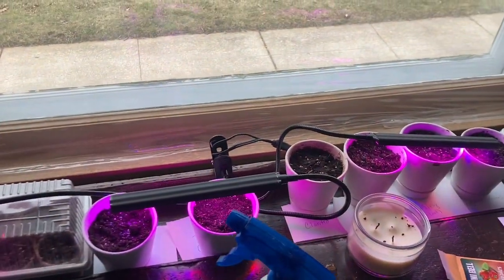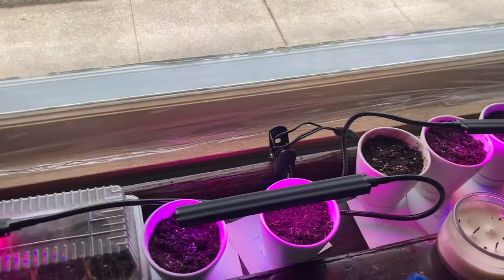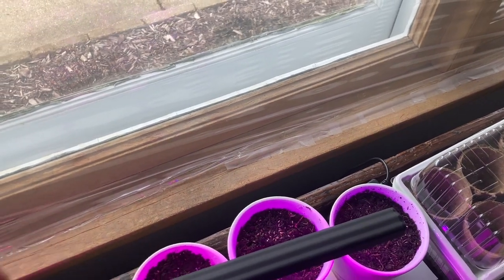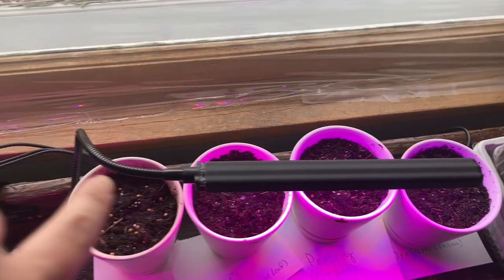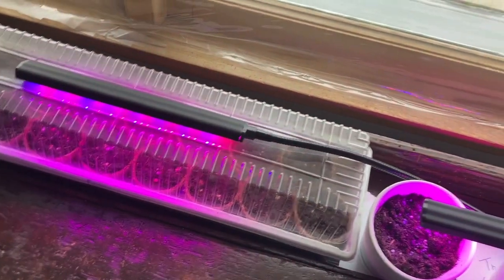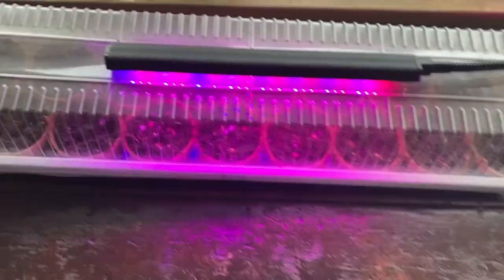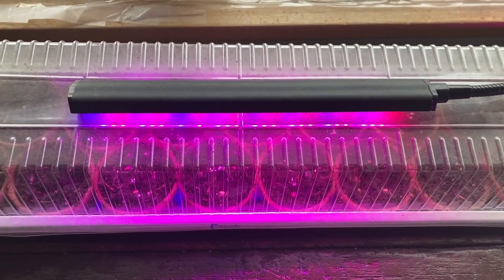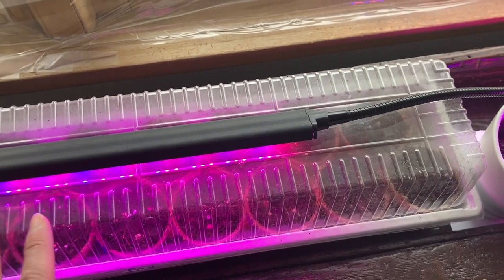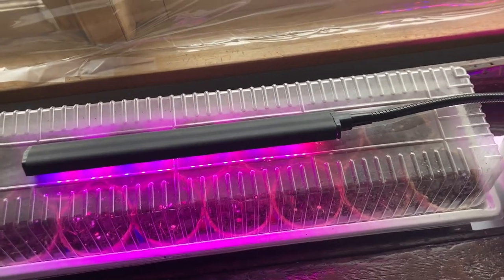I have this grow light that I move around every single day, adjusting it according to which plants aren't getting enough. I really like these bendable ones because I can put the light right up against the seeds when starting. Once they get bigger and bigger, I bring the light up. This not only warms them up but gives them the light they need — it's supposed to be about two inches away from them.